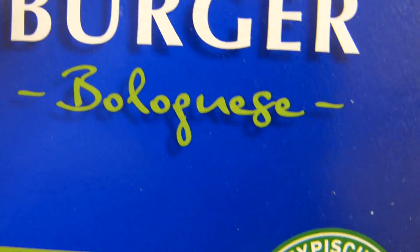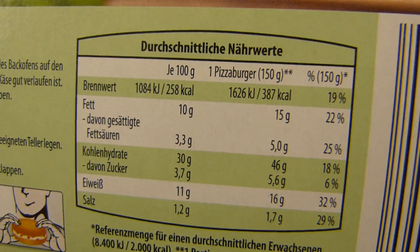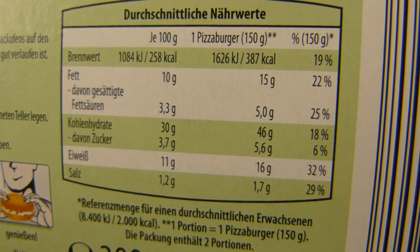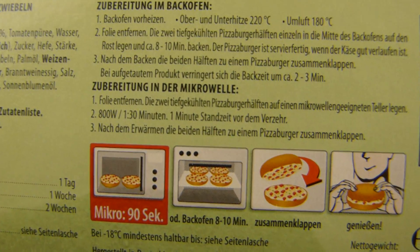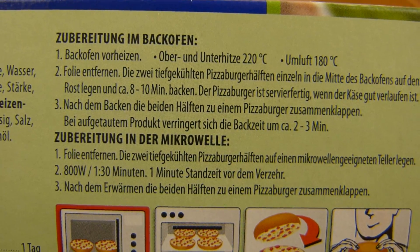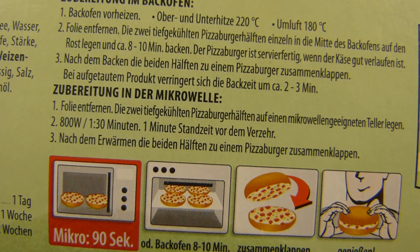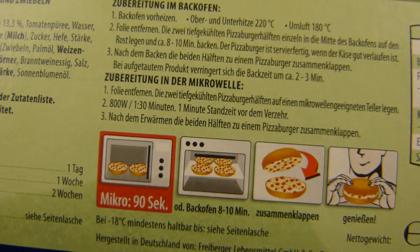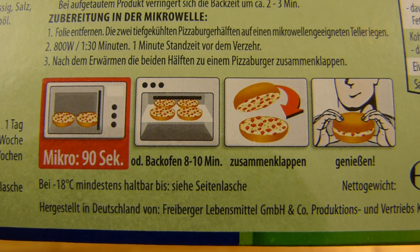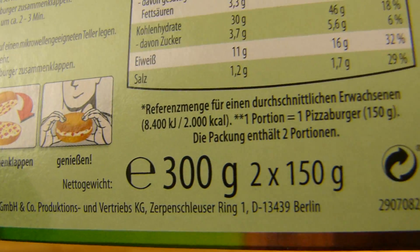It's Bolognese — salami wasn't available unfortunately, so let's check this one out. One pizza burger, 150 grams, 400 calories. It can be made in the oven or microwave, which is nice. It's made by Freiberger — they produce a lot of cheap stuff.